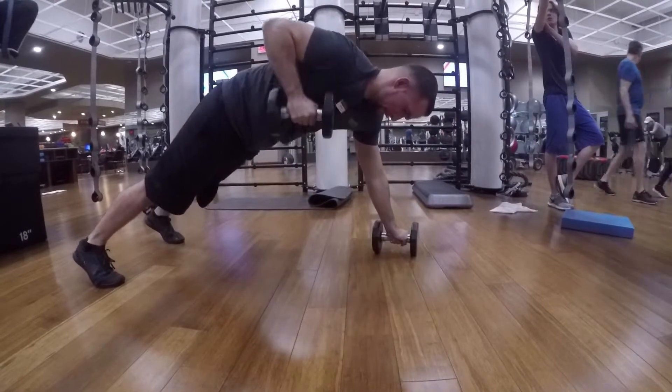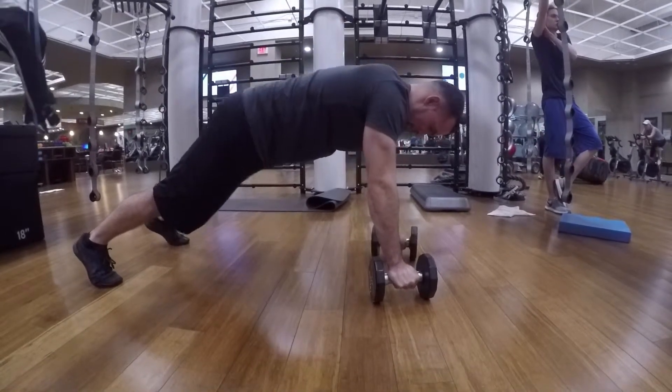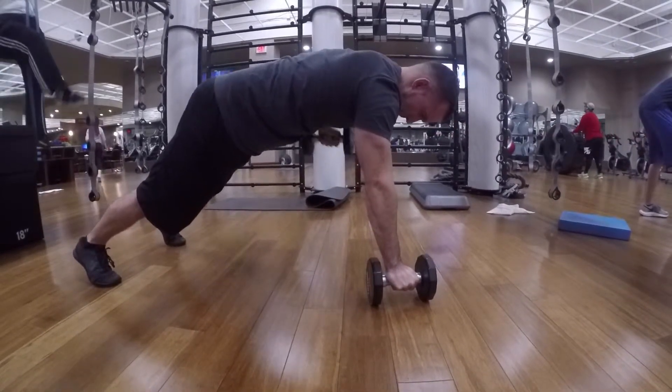So you're going to first perform that dumbbell row. Then after, keep your elbow tight to your body and bring the dumbbell close towards your hips, squeezing your tricep, and bring it back and down. Repeat this movement till failure.